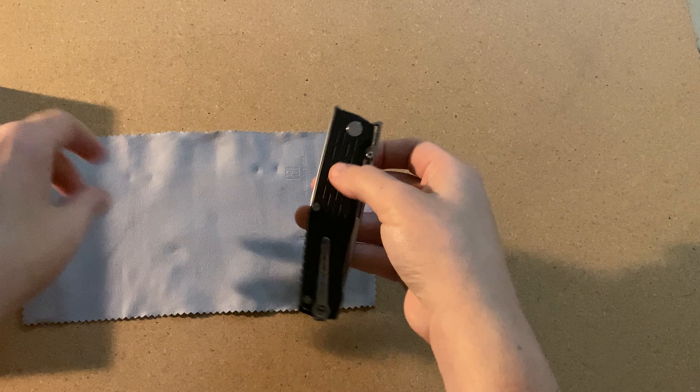And then on the cleaning cloth itself, it does have — if I can get the light to catch it — the Real Steel logo on there. And this is the knife itself. Not too heavy at all. Definitely nice, very slim, sleek looking.